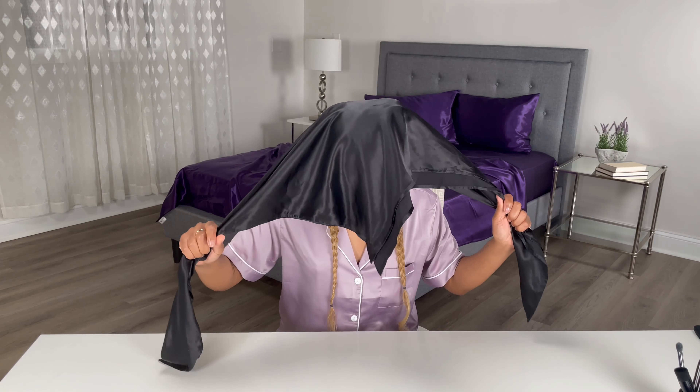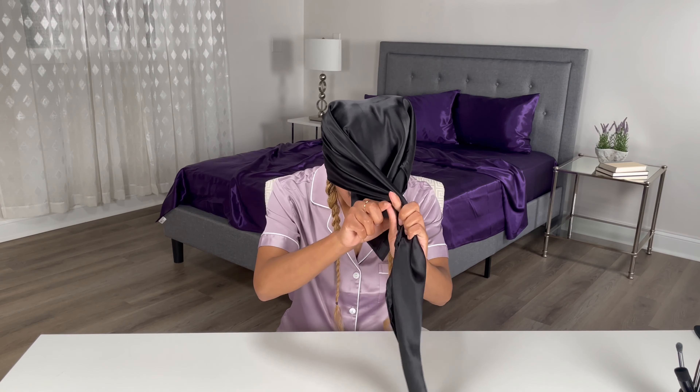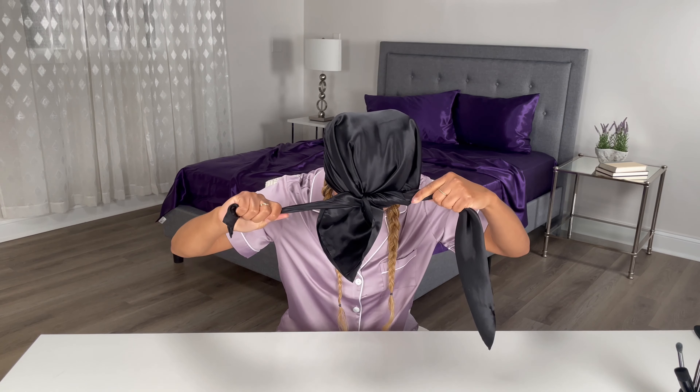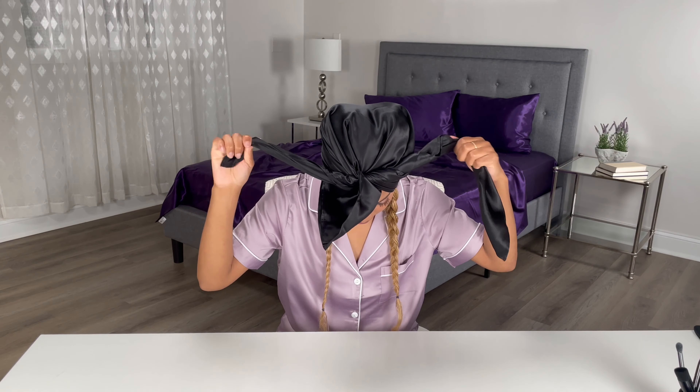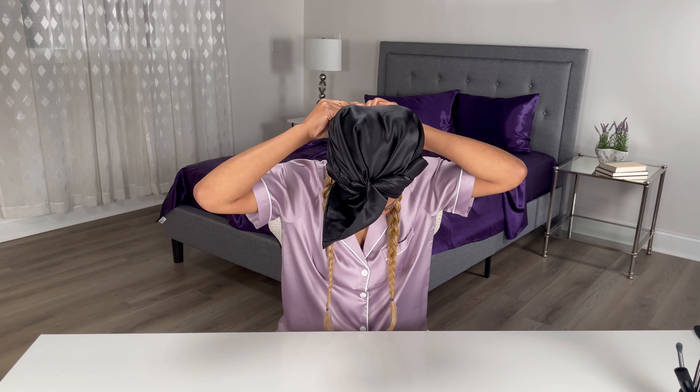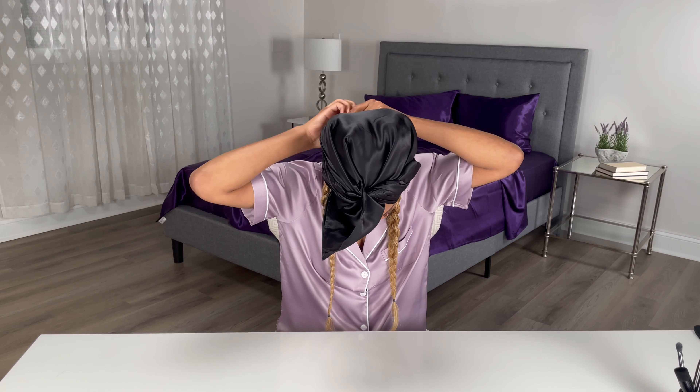I'm going to grab the ends like this and tie them to the front. Then I'm going to take the ends and make another knot, or you can just tuck it in on the side — whichever feels easier for you.